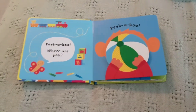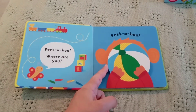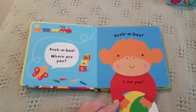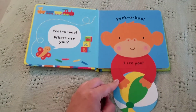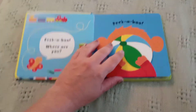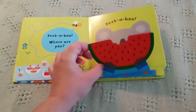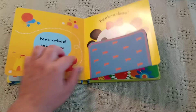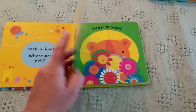So on each page there's a flap that opens up for an animal to play peekaboo with a baby. Peekaboo, where are you? Peekaboo, I see you. So super cute. You just go through and each one is an animal that plays peekaboo with babies.